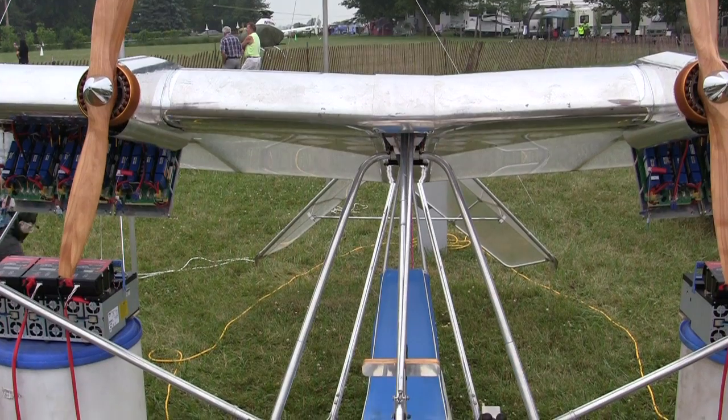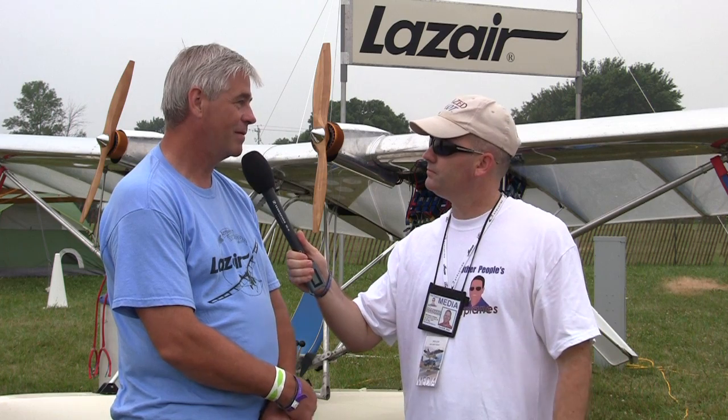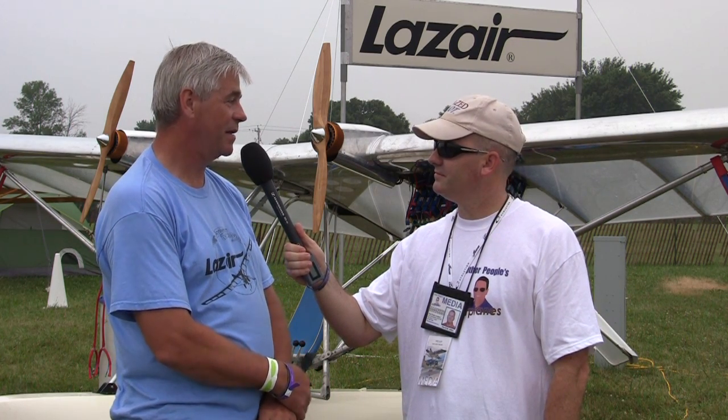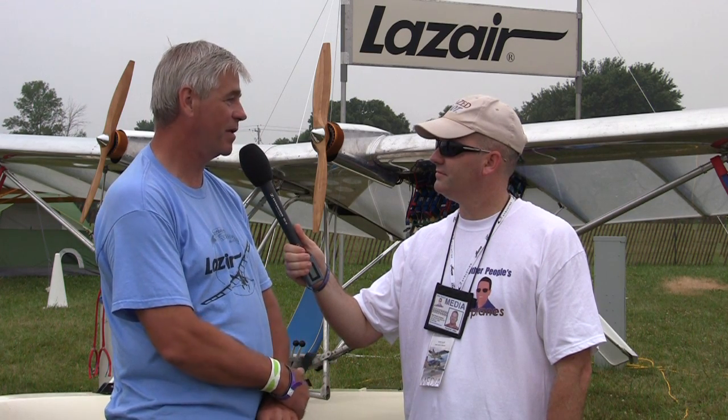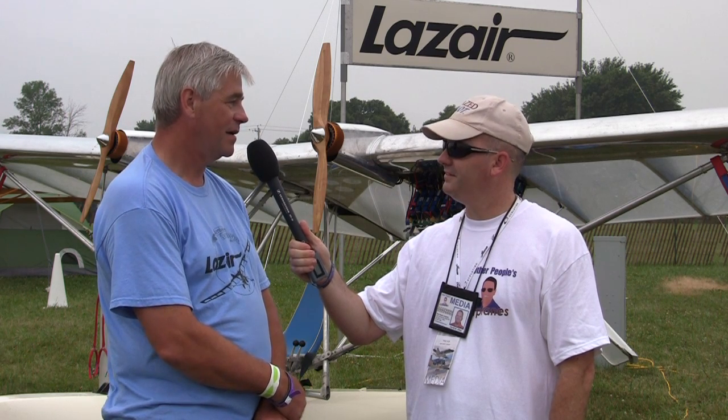What was the idea behind the airplane — why did you design it this way? Originally, they were putting motors on hang gliders at the time, and I had an aviation background. I was a sailplane pilot in the summers, and I wanted more of an airplane than a sailplane to fly in the same realm as the powered hang gliders. So I designed basically a powered glider. The original airplane had only two 5½ horsepower motors on it.